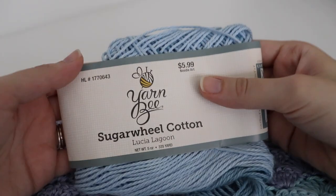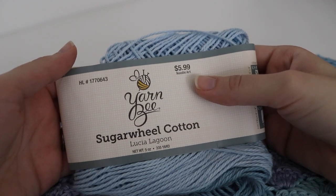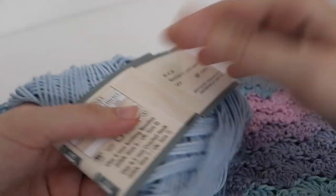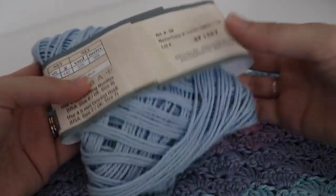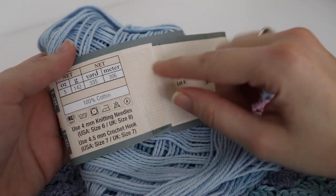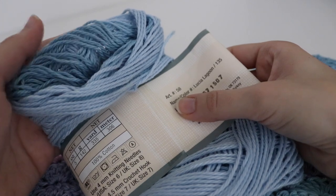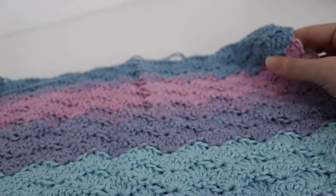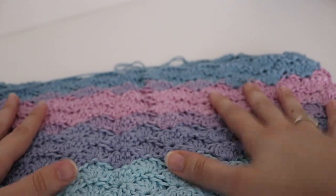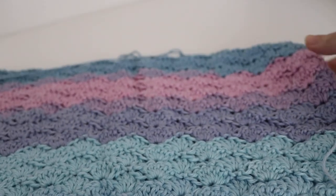I am using YarnBee Sugar Wheel Cotton in the color Lucia Lagoon. It's a five-ounce cake at 335 yards, and it's 100% cotton. I'm using a size H crochet hook for this, even though the recommended size is 4.5 — so I'm using a slightly bigger hook. I bought five or six of these cakes because I was going to do a different blanket project, but it just didn't turn out the way I would have liked, so I ended up doing a completely different blanket.